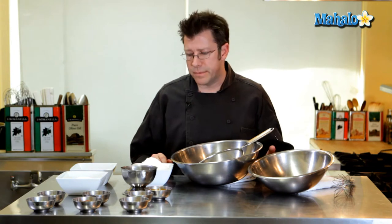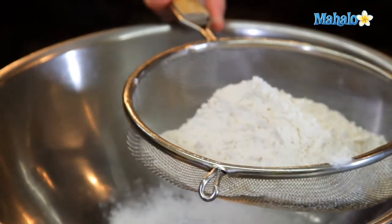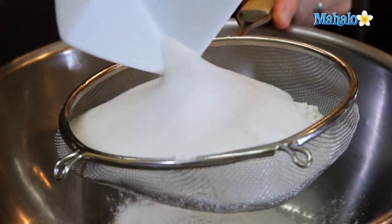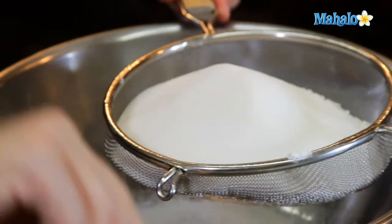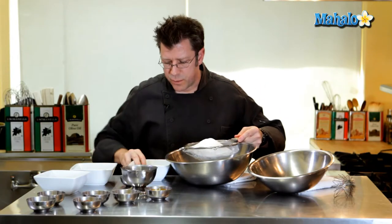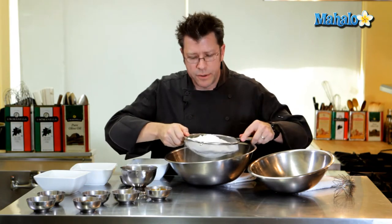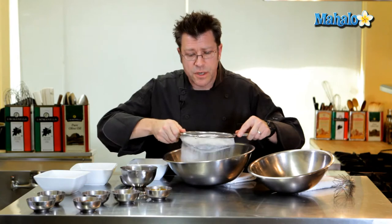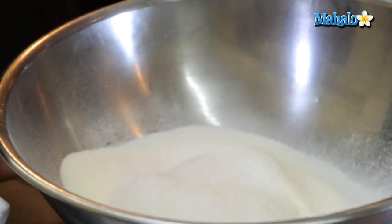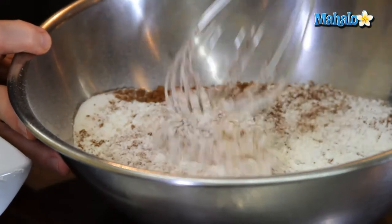Our first step is to take most of our dry ingredients and sift them together — the flour, sugar, baking soda, and salt. Sifting is really important when making cakes because we want all the ingredients blended together and to work out any lumps. I forgot to sift my cocoa powder so I'll just pour it right in and stir it together with a whip — that'll be just fine.